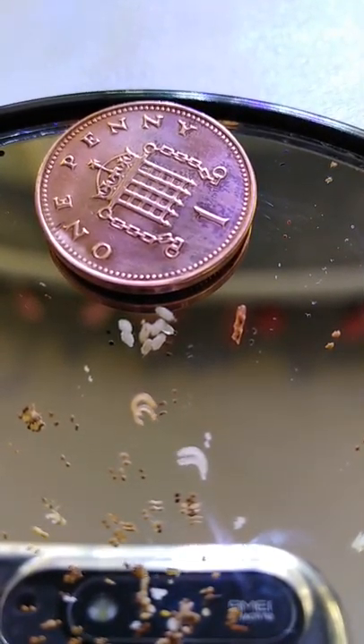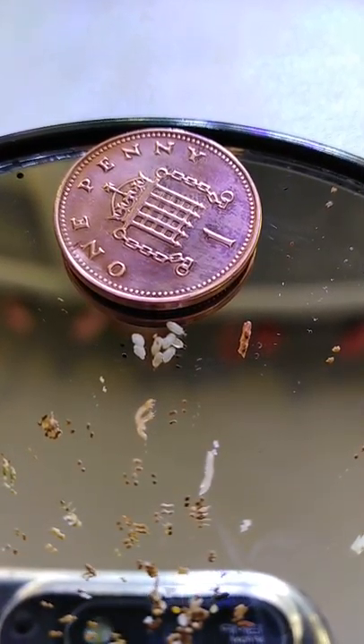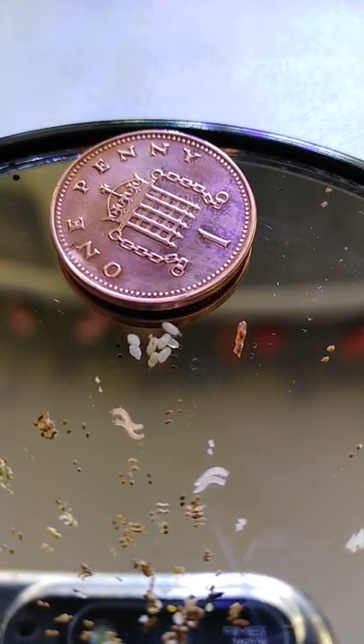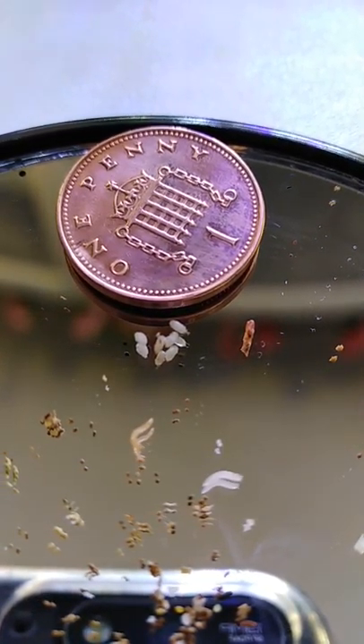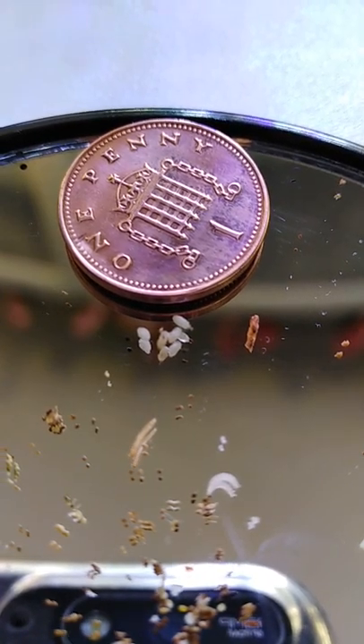I've managed to get some moths quick, so you can't be doing too bad. And I have not seen the grain mite seeds, which is really good.